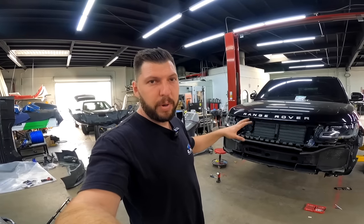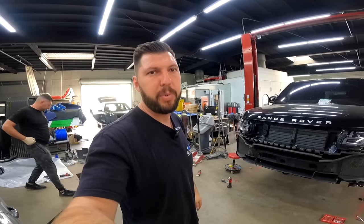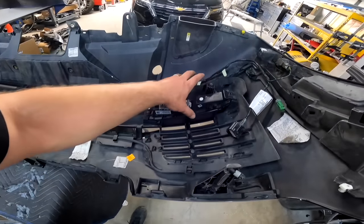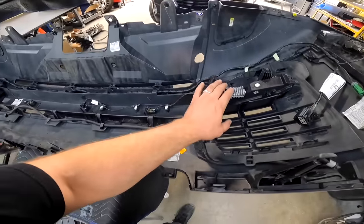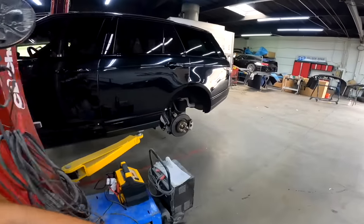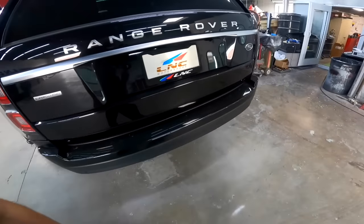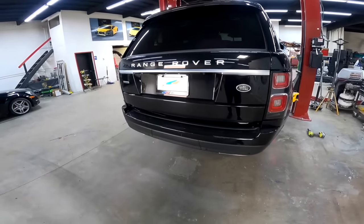Just removed the front bumper. Next we'll remove the rear bumper and then we'll start taking the bumpers apart - I gotta take everything apart: all the moldings, all the grills, fog lights. We'll do that after we remove the rear bumper so we can do everything at once. The rear bumper should be fairly easy - gotta remove those side covers and then there are a bunch of bolts at the bottom and on the sides, and the bumper is removed.